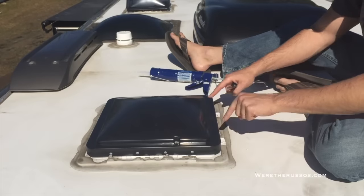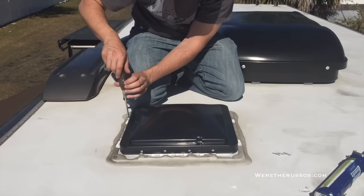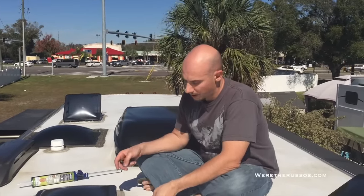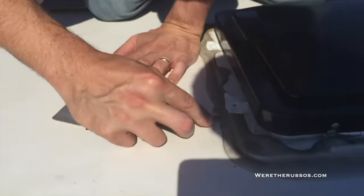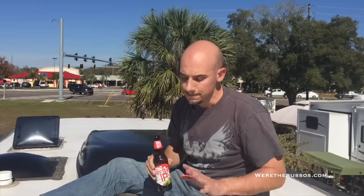There are four screws total, two and two. With the number two Phillips screwdriver, remove the four screws. Here are the brackets that are used to mount the cover. What I'm doing now is just going around and checking to make sure I removed enough of the current sealant, and if not I'm going to cut away some extra.